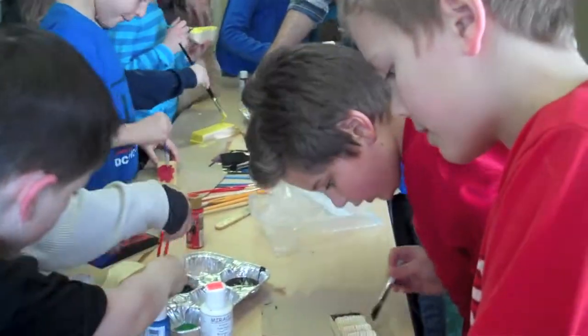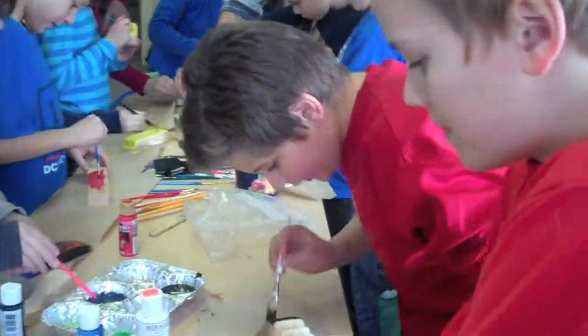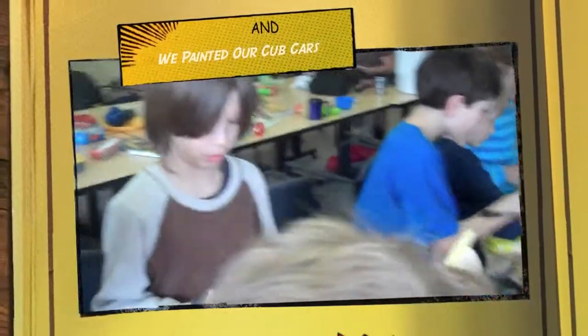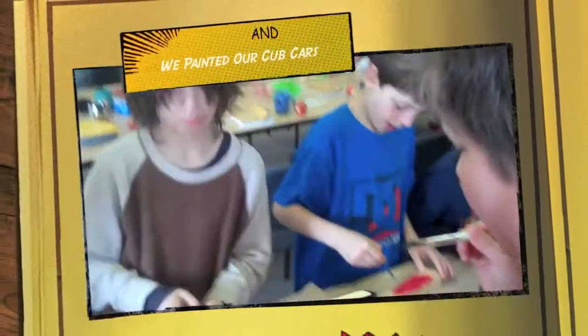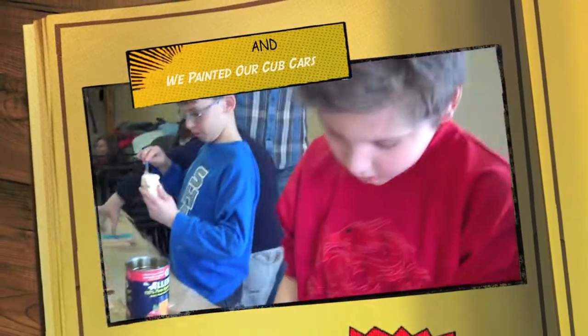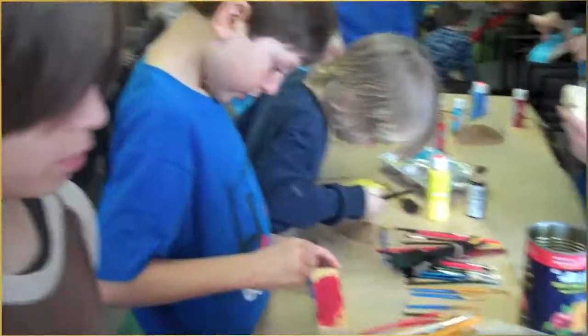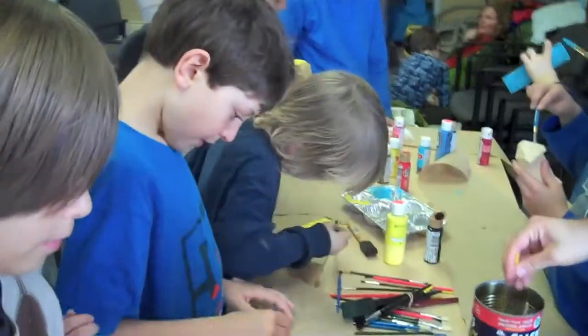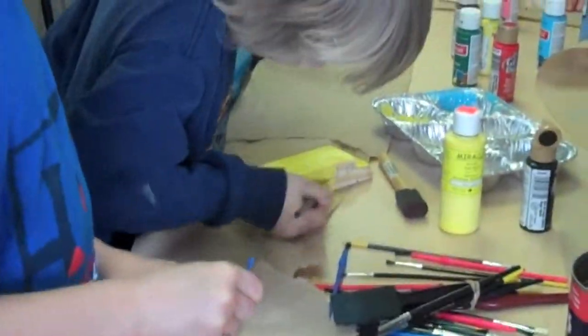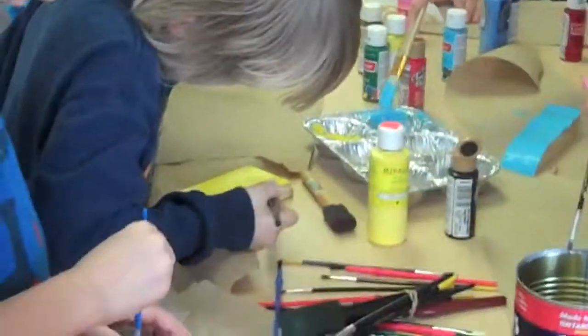Did you guys have a fun hike? Geocaching? Yeah! Next year, when you're Scouts, you still make cars, don't you? Nope — you make trucks. Next year I'm going to make a geocache out of my truck. You're going to give away your truck? Nope, I'm going to make my truck in the shape of a geocache.